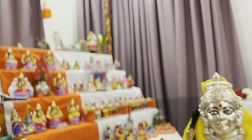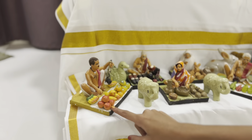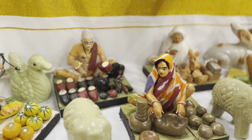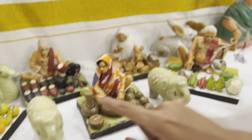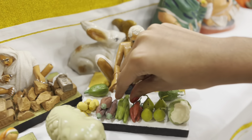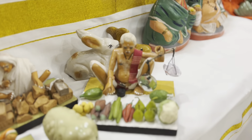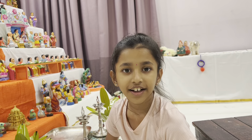Before we do that, over here we have the market scene. There is a fruit window, a handmade shoe person, and a vegetable person. Now we're going to set up the grocery store.